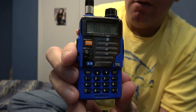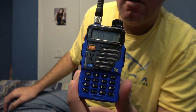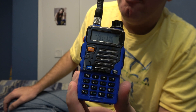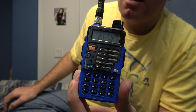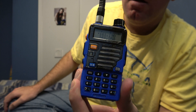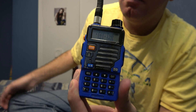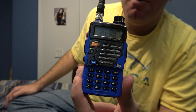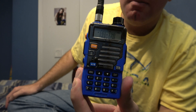All of the Baofeng models — the UV5R variations including the Pofeng UV6R, the GT3, GT5, the UV82, and the V2 Plus version of that — I believe you hit Menu Five and you can get narrowband on all of those.